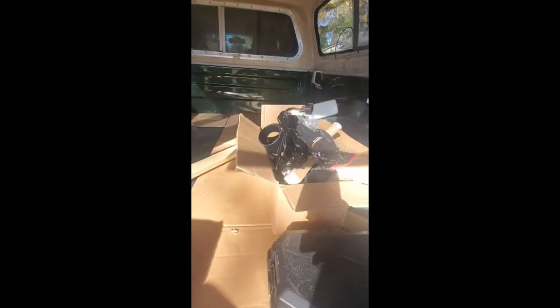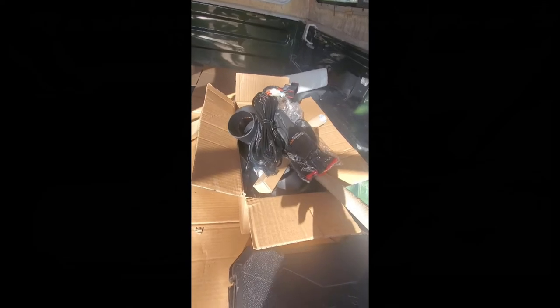Big news today — the diesel heater came. Check it out. I think that's where it's going to go in the truck. Look at all this hardware — that's just for the heater. So I've got to figure out where to put all this stuff. It might be crazy but doesn't this seem convenient? It just fits right in there.